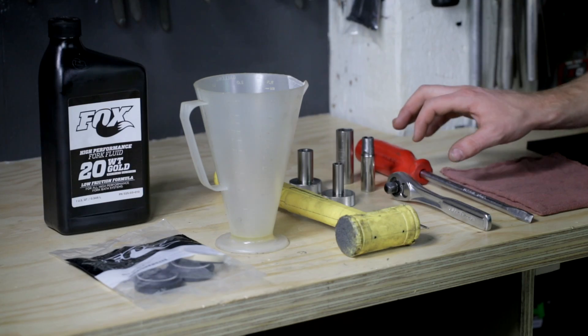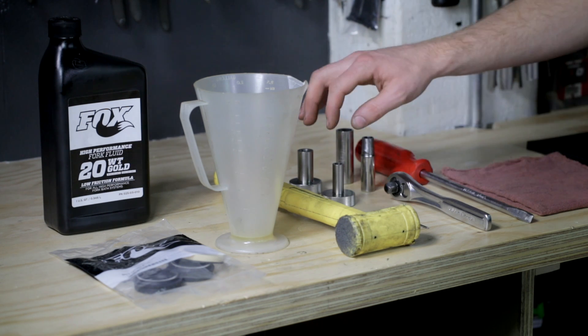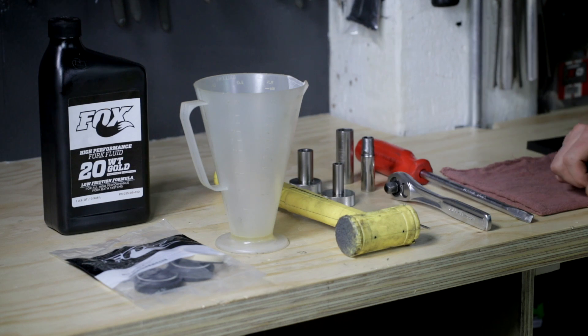For servicing our Fox fork, we're going to use a large flathead screwdriver, 10 and a 15mm socket, proprietary Fox tools for unseating the damper rods, a 2mm Allen for removing the rebound knob, a soft low hammer, graduated cylinder, fork fluid, and seals.